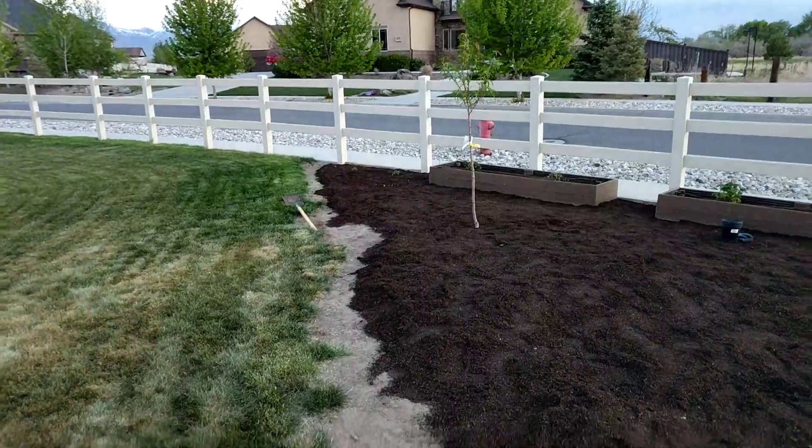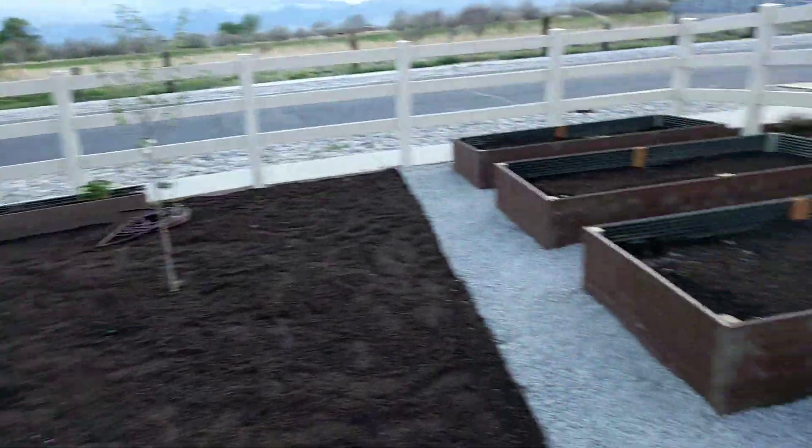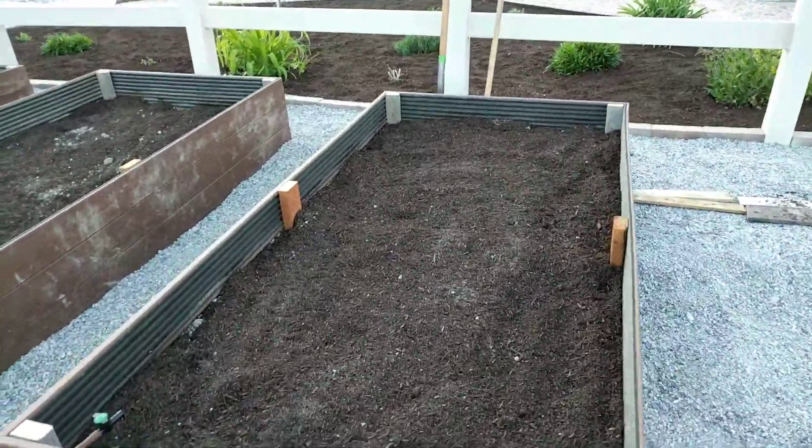We're leaving the dirty line there because we're gonna come through with a sod cutter and make a straight line later on. We obviously ran out of mulch and topsoil, so these beds are not getting anything planted in them yet and they're not getting anything attached there yet.